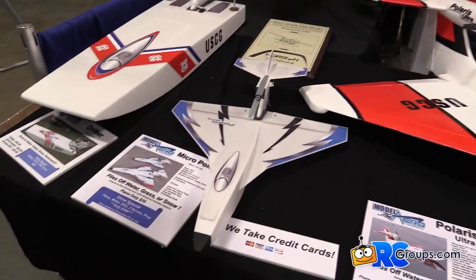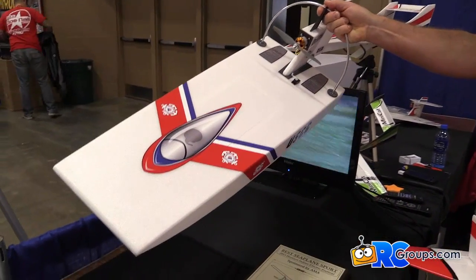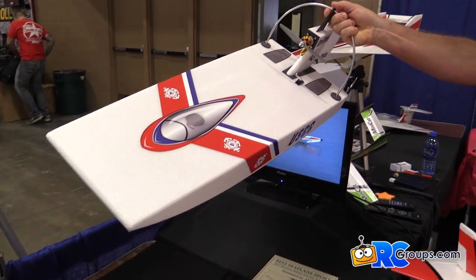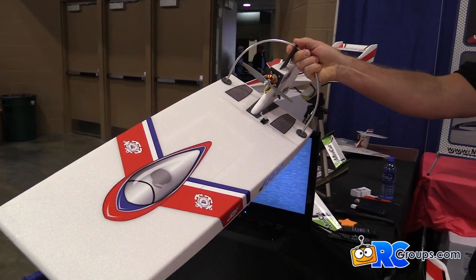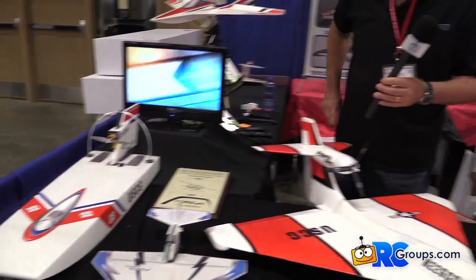Over here, we've got our Drifter surface vehicle. This can also run on grass, pavement — a lot of fun on a gym floor or a smooth surface. And of course, you can run it on water as well.